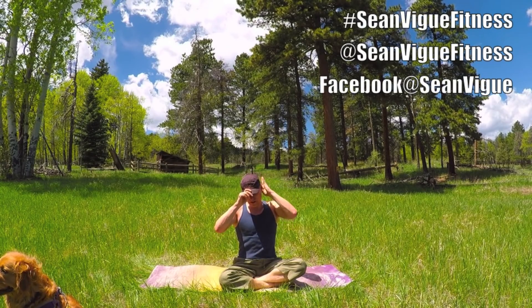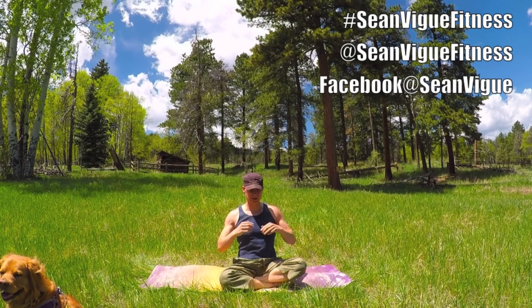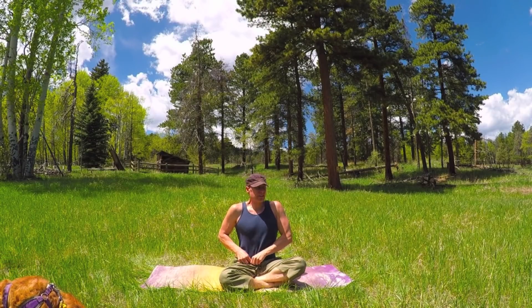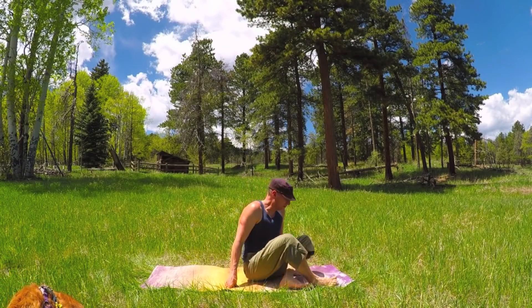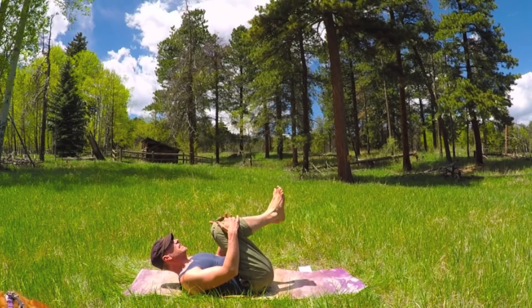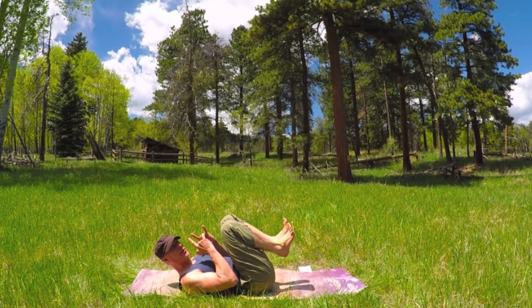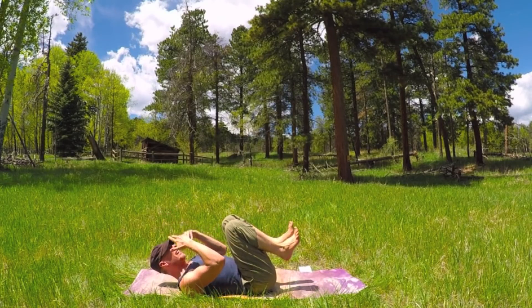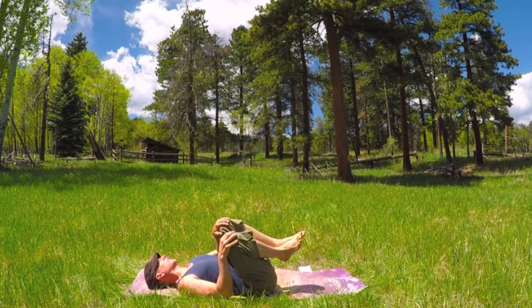Let's feel refreshed. Start our day with some deep breaths, some Power Yoga flows to really focus for the best possible day. Perhaps this is the best day ever. So let's begin on our backs. Bring the knees into the chest, breathing in the nose and out the nose. Let's rock it side to side.